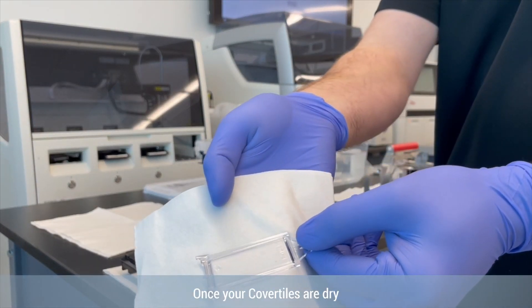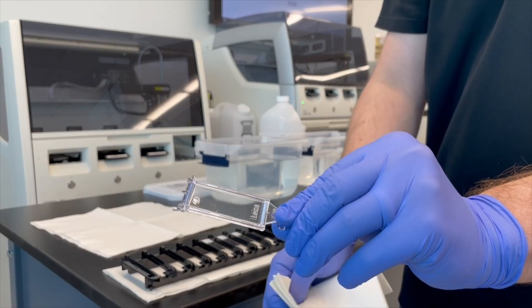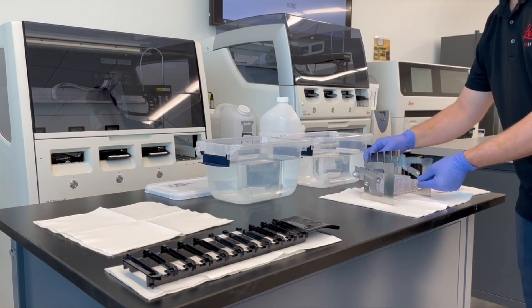Once your cover tiles are dry, they are ready for their next use. Replace cover tiles after 25 uses or earlier if visibly damaged, significantly discolored, or staining quality deteriorates.